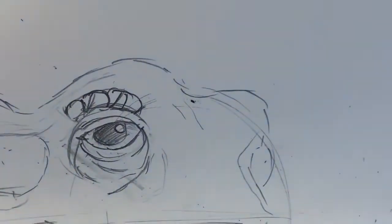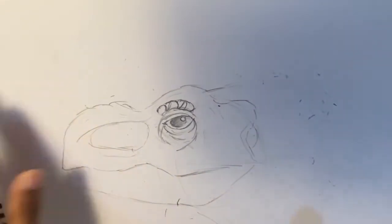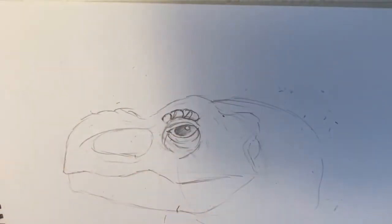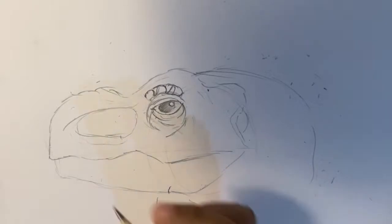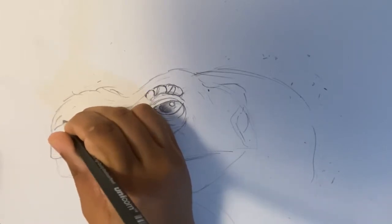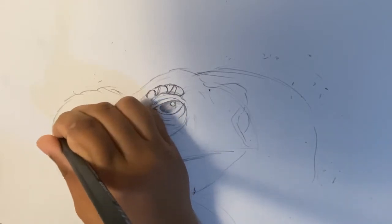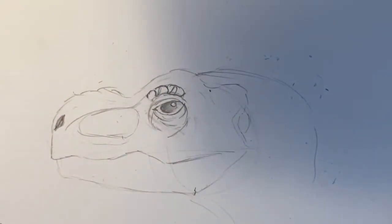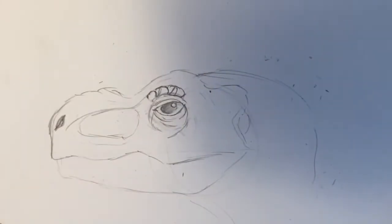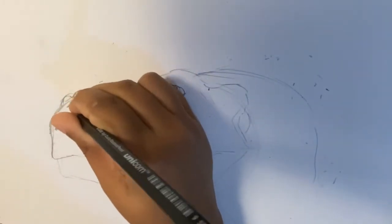Just zoom out a bit. Alright, doesn't look that bad. Now we're just going to start off with the neck. We're still doing the proportions and everything. Make the neck go a bit downwards, like that. We just make this line a bit darker. Then now we make this nostril, which is like a teardrop but a bit sharp. Darken it a bit more until it looks blackish, then add on some bumps on the top of his nose — these are pretty much like gigantic scales.